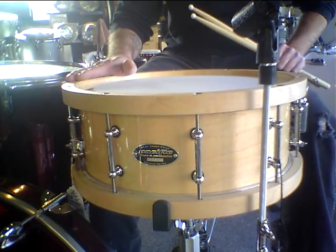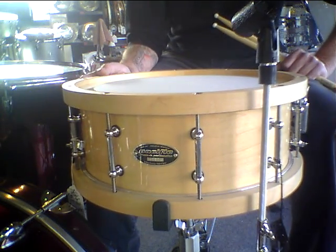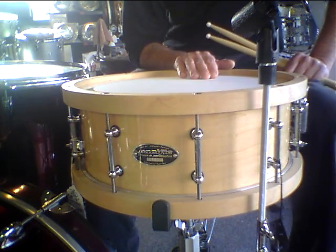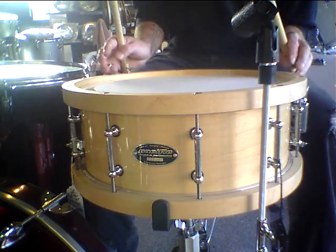This is a PDT 5.5 x 14 Maple Woodhoop SX Series snare drum with a power standard reverse dock, spatter, and it's even. Low tuning.